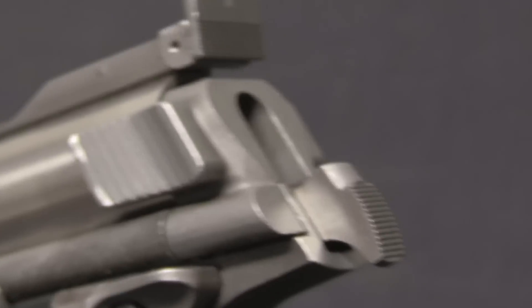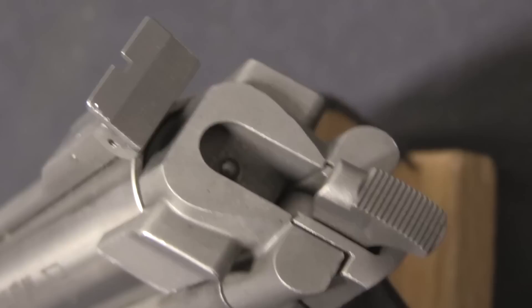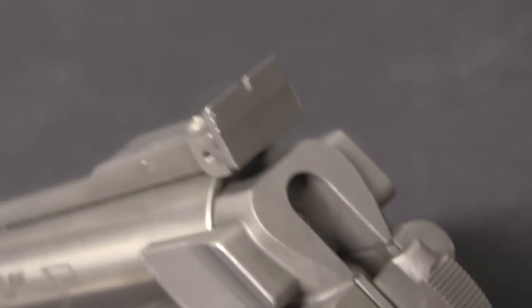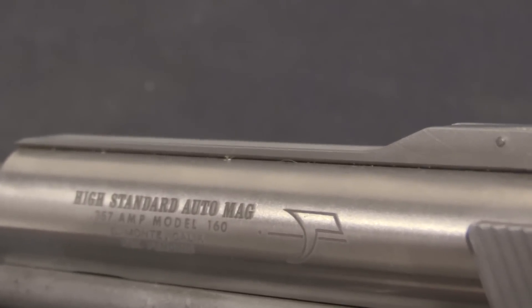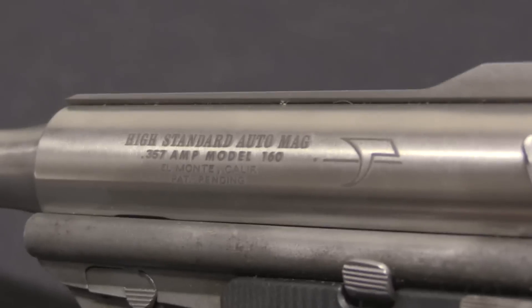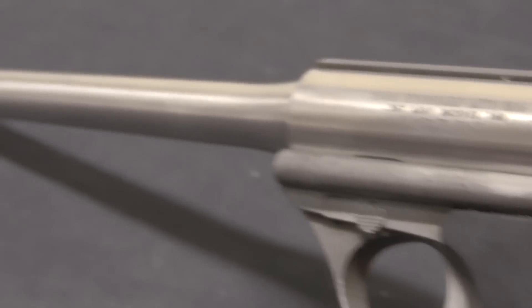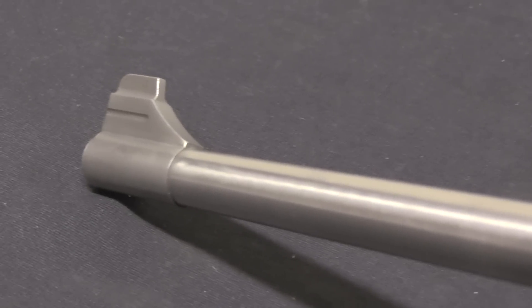That sort of thing is still done today — for example with 9mm and .40 calibre, or .40 calibre and .357 Sig, or a bunch of other combinations. This is also often done on the large Magnum automatic pistols. The LAR Grizzlies have interchangeable calibre systems, the Desert Eagles have interchangeable calibre systems. This is not an uncommon thing.